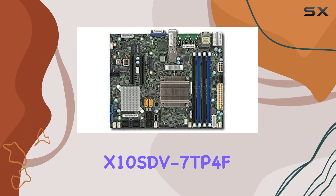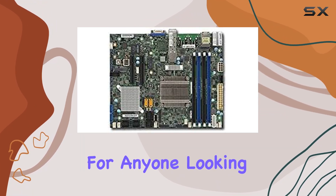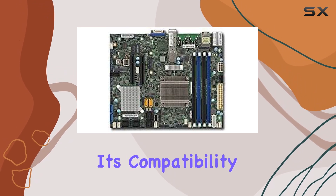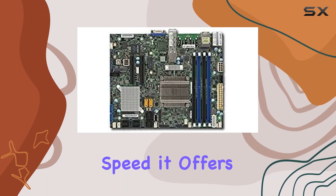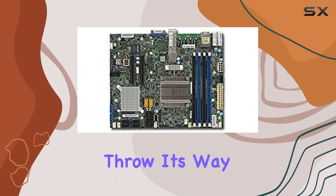Overall, the Supermicro X10SDV7TP4F motherboard is a solid choice for anyone looking to build a reliable, high-performance server. With its compatibility with Intel Xeon processors, DDR4 RAM memory technology, and impressive memory clock speed, it offers unbeatable performance that's ready to take on whatever challenges you throw its way.